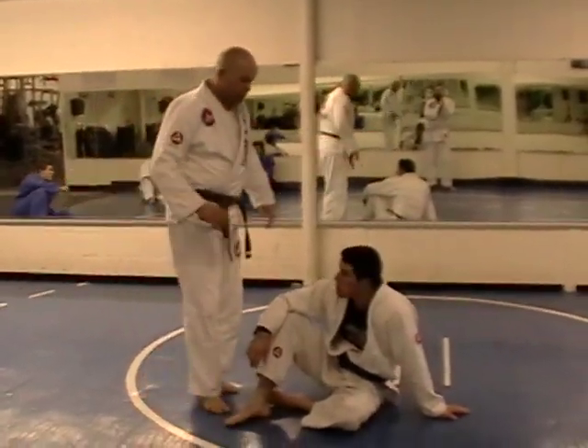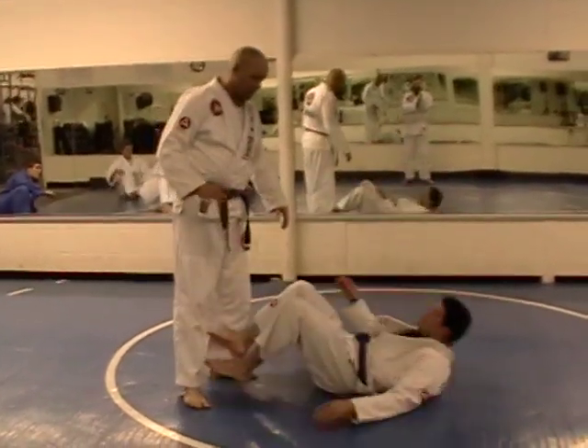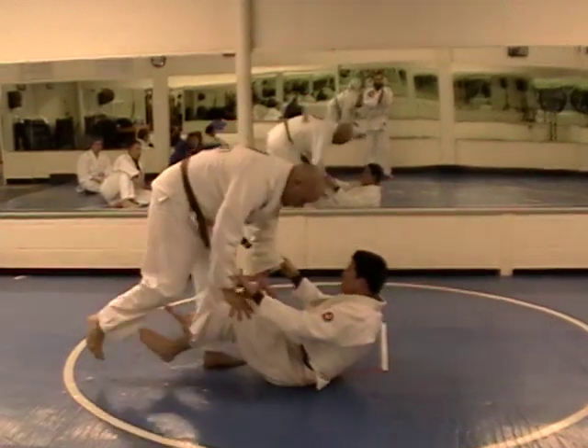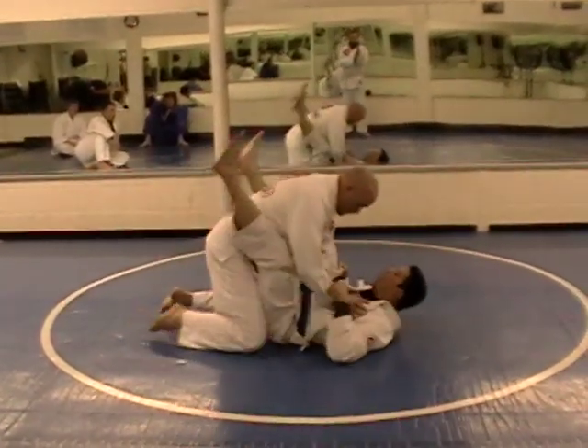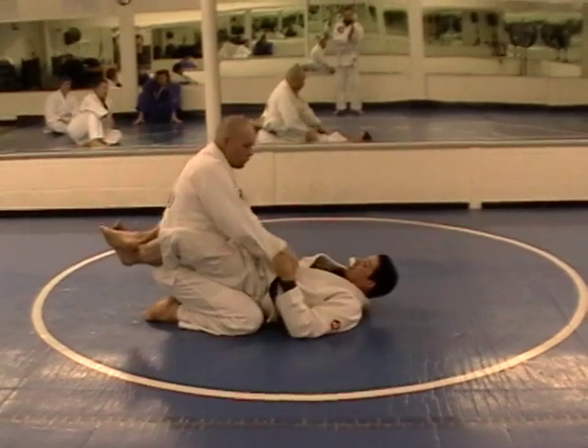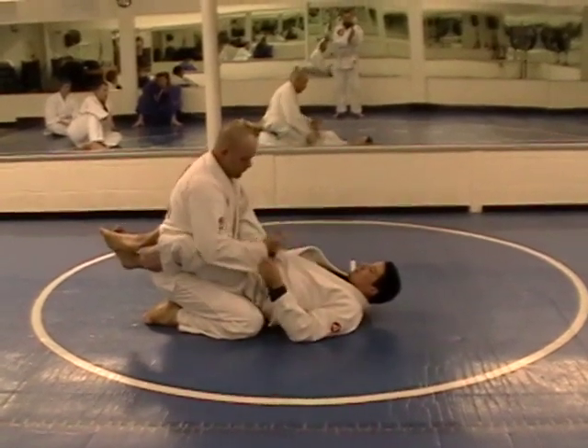Today we're going to do a little warm-up drill on passing the spider guard, or feet biceps guard, depending on what you call it. We're just going to start this from closed guard, and I'm going to use this as just a nice warm-up drill.